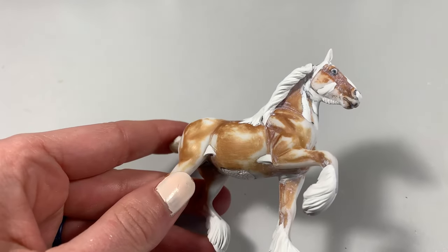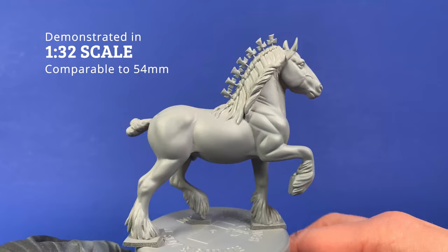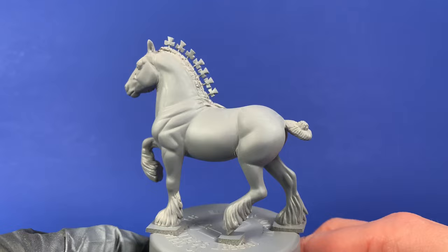Today's video demonstrates Milliput epoxy putty in superfine white, specifically testing its ability to fill imperfections on a model and to sculpt various details. I'll also show you tips and tricks for sculpting with Milliput.